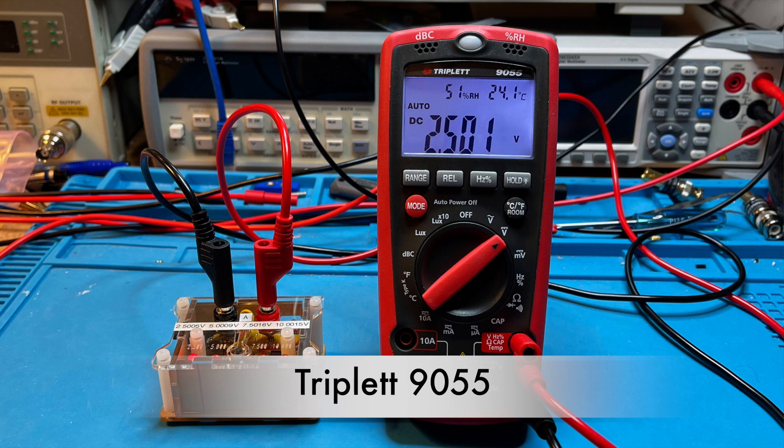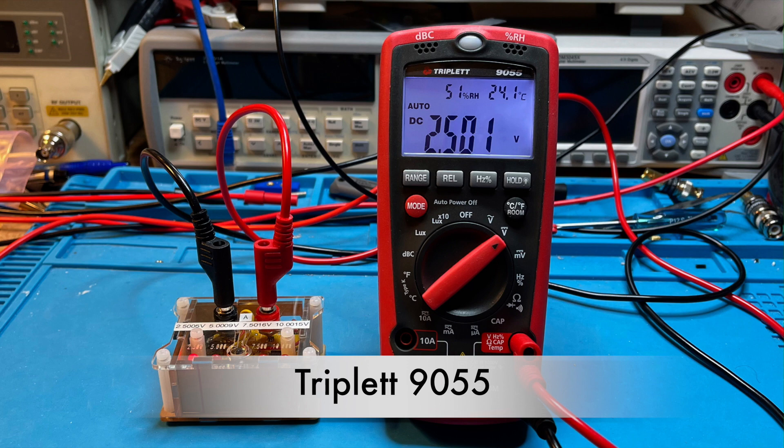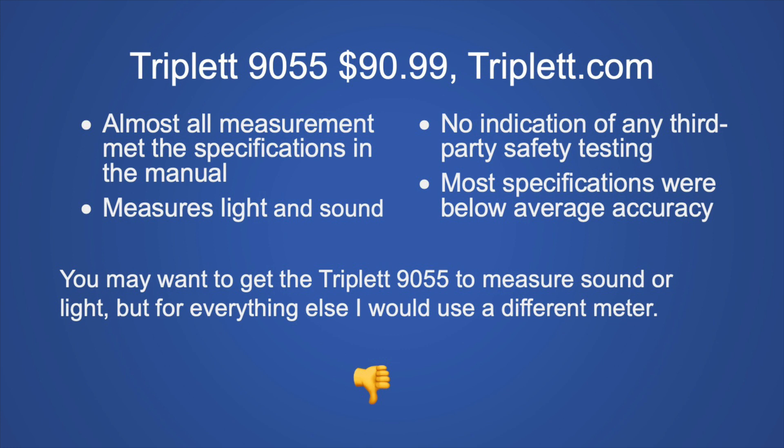The Triplett 9055 at $90.99, purchased as a refurb from Triplett.com: pros are almost all measurements met manual specifications and it measures light and sound. Major cons: no indication of third-party safety testing and most specifications are below average for this group. My recommendation: no, don't buy it. If you need to measure sound, get a dedicated sound pressure meter; if you need light, get a light meter; for everything else, get one of the meters I recommend.